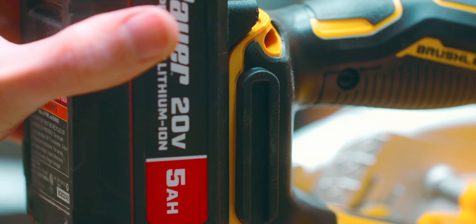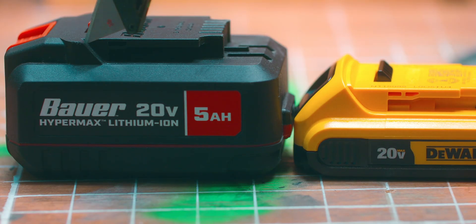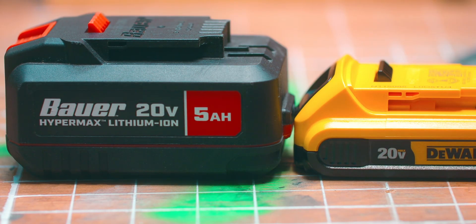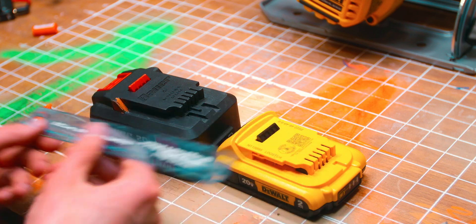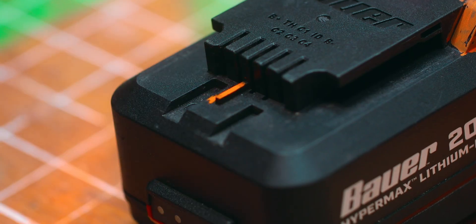First thing I've got to do is remove some material that's keeping this thing from sliding all the way in. This little ledge has got to get shaved down quite a bit to match the DeWalt. So once I've made some measurements and marked some cuts, I'm ready to crack this thing open and start breaking stuff.